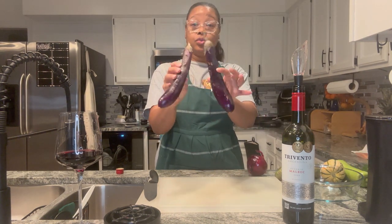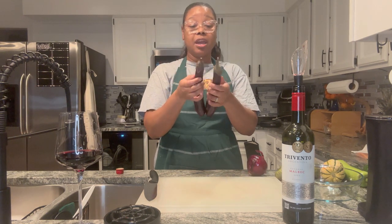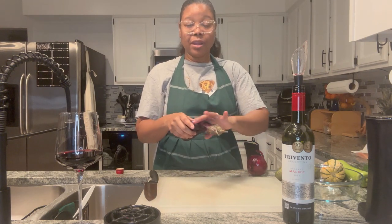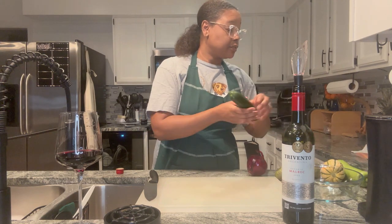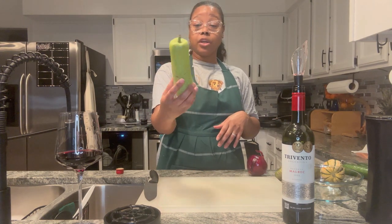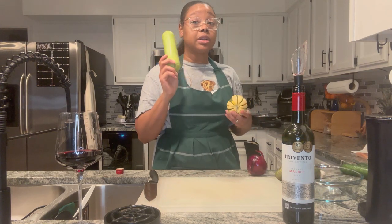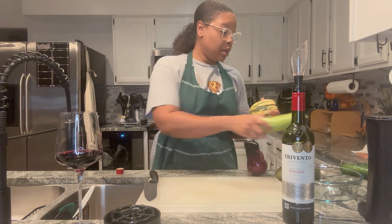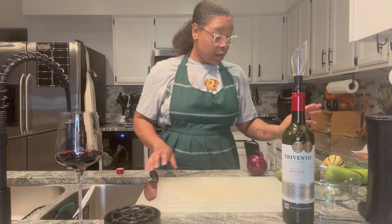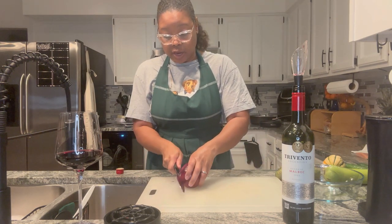We have two Korean eggplant — I showed these on video the other day — and I'm probably gonna cut them down because I don't like when they're super flimsy. We have two zucchini and we have a long squash. It's called opal squash. We also have delicata squash, and we're gonna add some garlic too. Let me chop up the onion first, then we'll get to everything else.